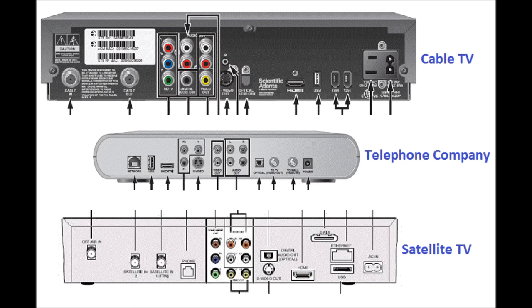What you're looking at on your screen right now is the back connection panel of three different television set-top boxes — one is from the cable company, the second from the telephone company, and the third from satellite TV. You'll notice most of the connections on the back of all three are fairly similar. They may be in a different location because different manufacturers put them in different spots, but generally the connectivity on the back is consistent.